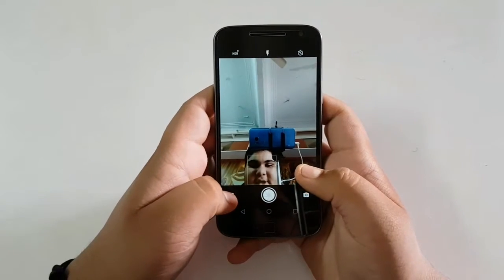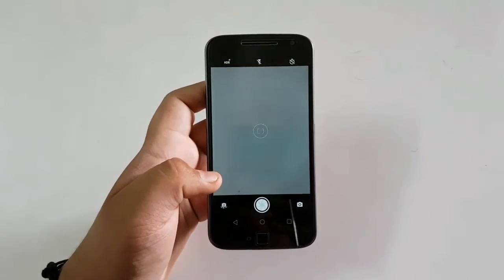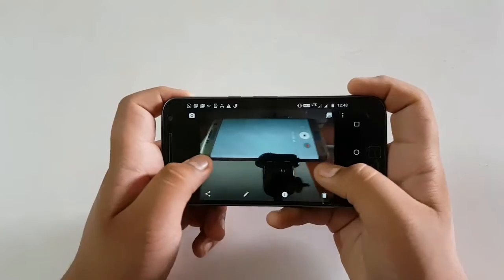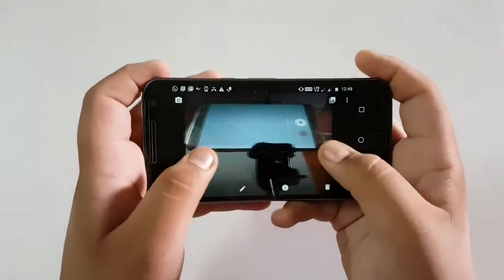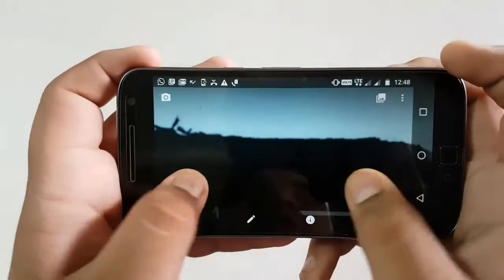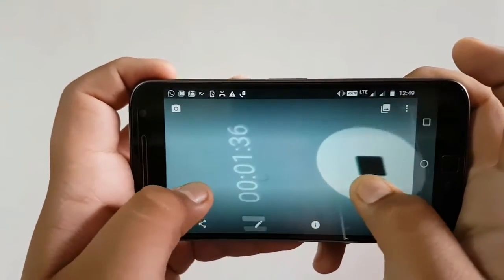Let's click a photo from the back camera. This is the back camera quality of the phone — you can see. Very crisp and sharp images. Very nice. Beautiful.